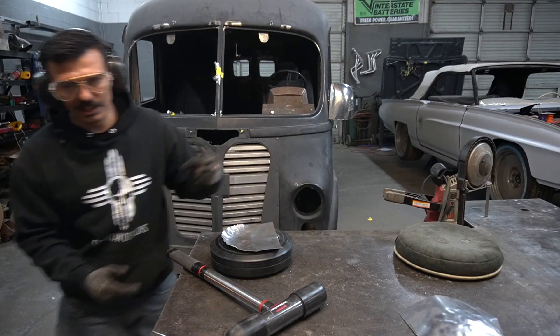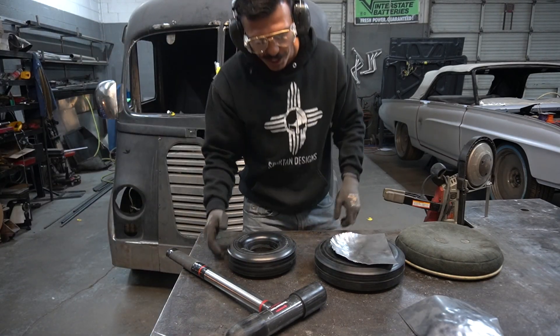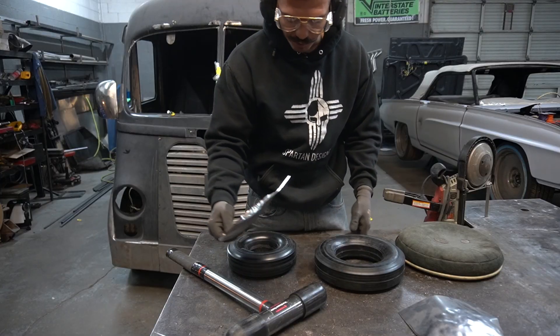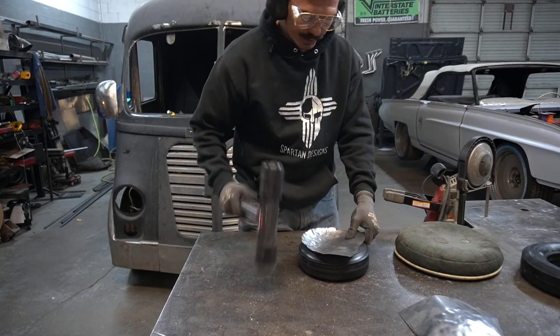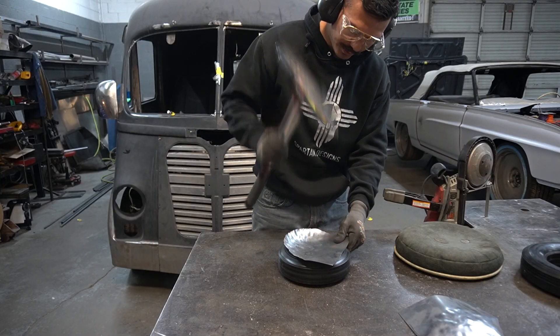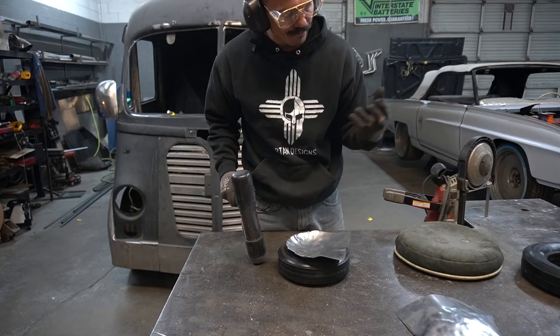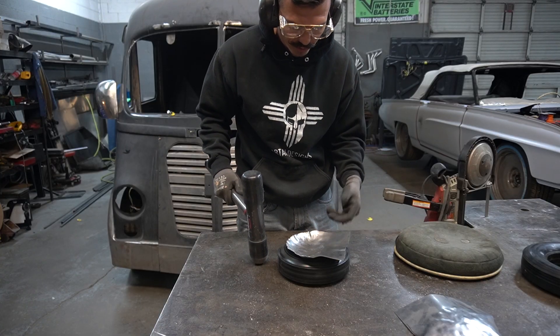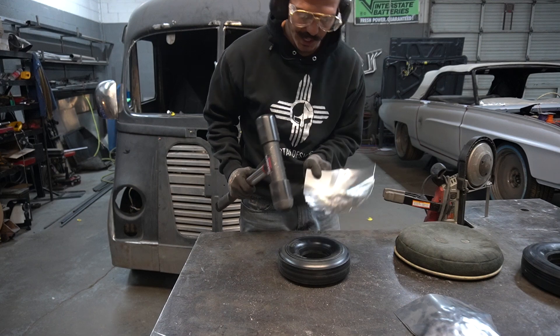Let's try this — here's a smaller tire, more of an appropriate size for this panel. Let's try stretching it in this one. Now that the panel is not wanting to fall inside that larger hole, I'm getting more stretch out of it and more spontaneous tucks.